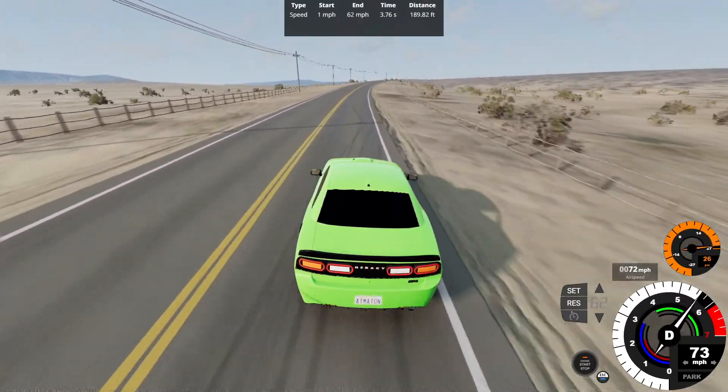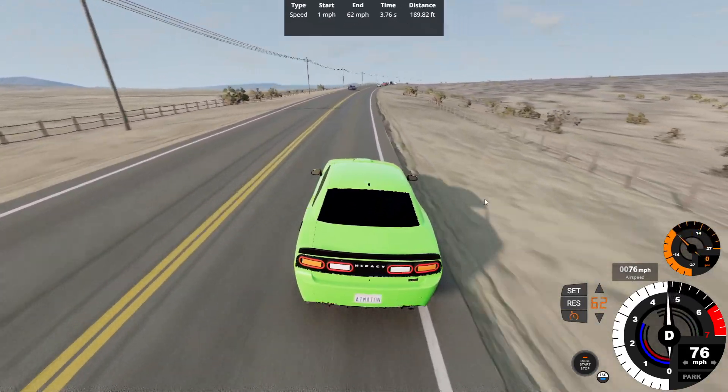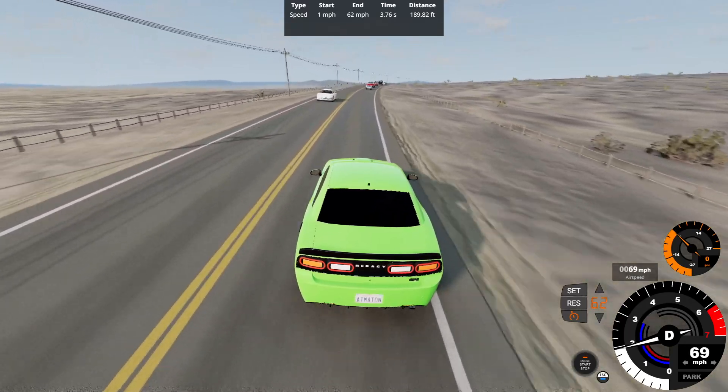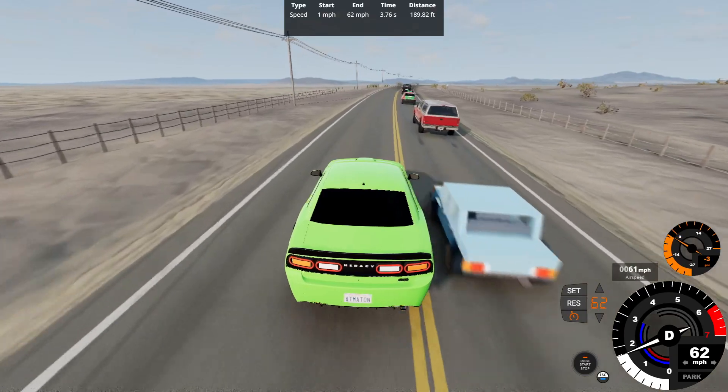Gear 2, gear 3 — 0-62 at 3.76 seconds of 189.82 feet. Acceleration-wise, it's pretty good, despite not having a V8 like a 6.2 supercharged engine or a 392, aka a 6.4 liter engine.